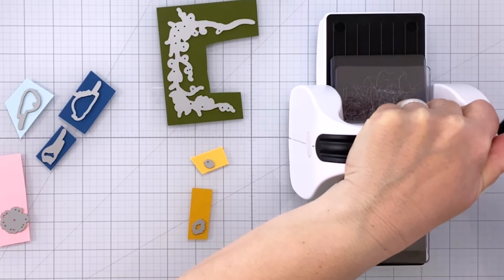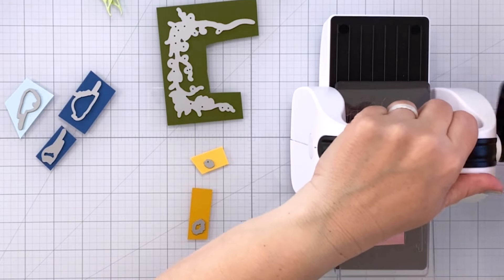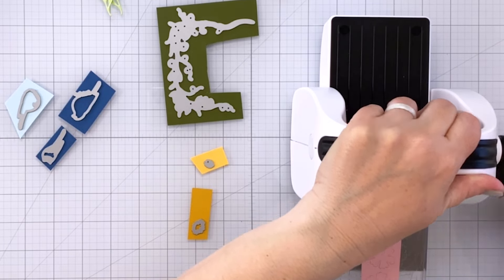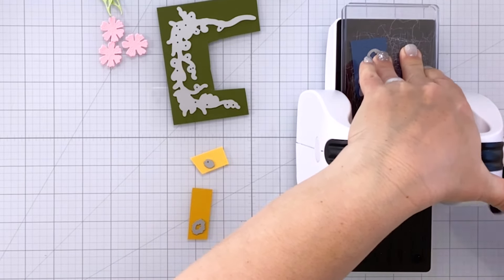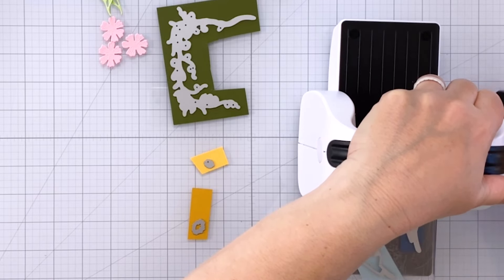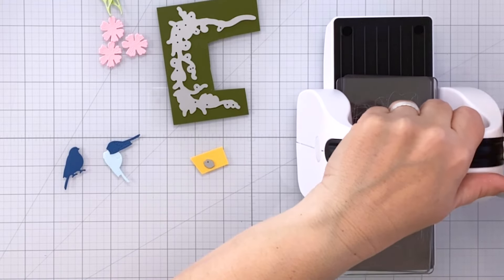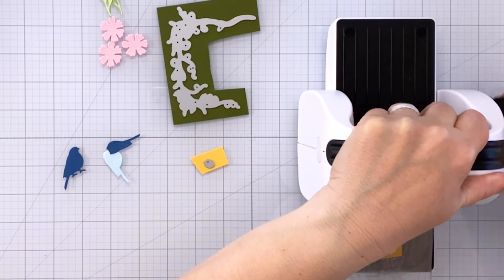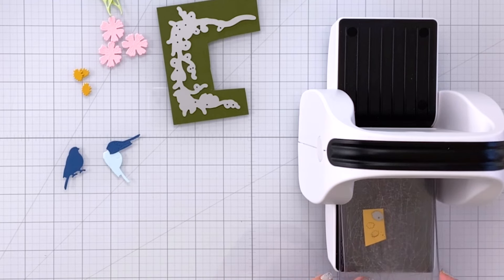I'm cutting out several different dies using different colors of cardstock. I used a darker green for the leaves, a lighter green for another set of leaves, and I did the floral pieces in pink — three of those. The different pieces of the layering bird I did in different shades of blue, and for the centers of my florals I'm doing two different shades of yellow. So I've got three of each of those.